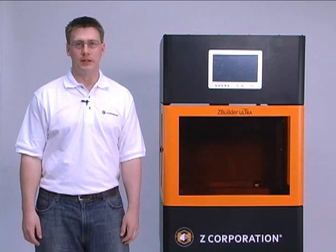Hi, I'm Joe Titlow, the Director of Product Management for Z Corporation. Today I'd like to present the ZBuilder Ultra. This is Z Corporation's high-end RP system.